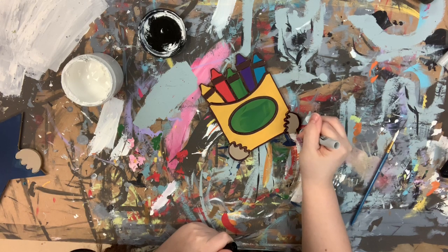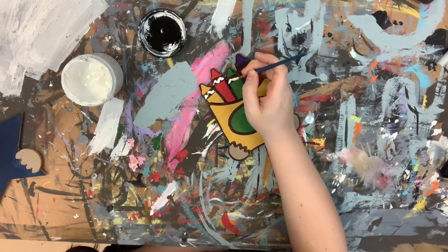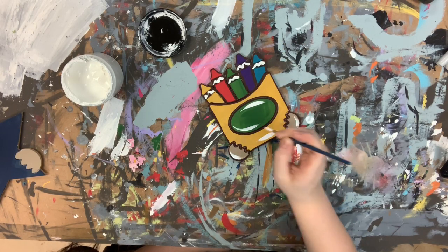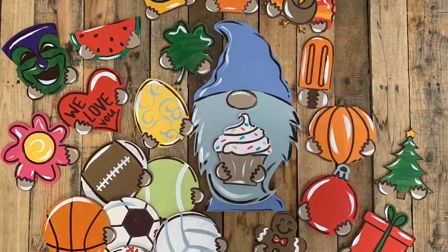Once I'm done outlining, I'm going to go in with the number four round from the pack on our website and the color cotton by Dixie Bell, and I'm just going to highlight everything and then I will be done. I hope you guys enjoy this video and have a great day.